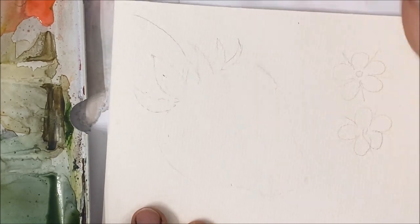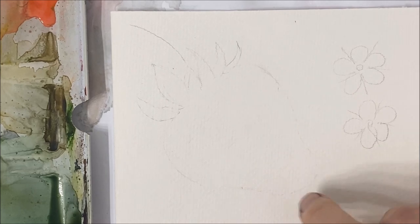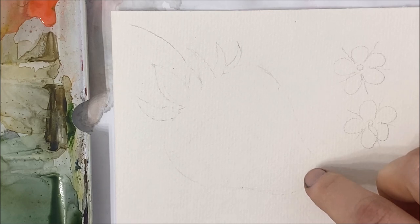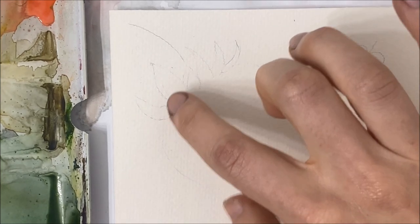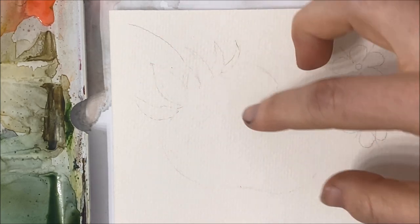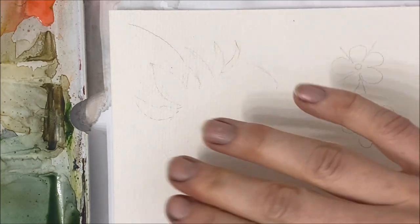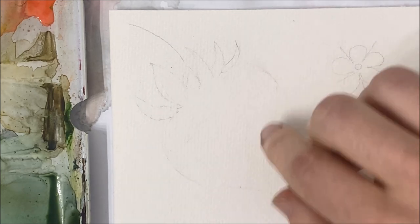We're going to be starting with an orange — there's going to be a pale reddish orange on the bottom pointed tip of the strawberry as well as the top. It's going to taper into orange, and the center is going to be red. That is what we need to know about the color scheme of the strawberry, and then the technique itself I'll get into in a second.